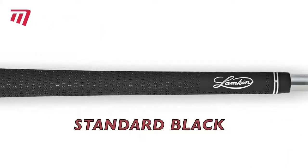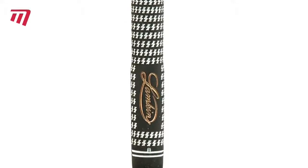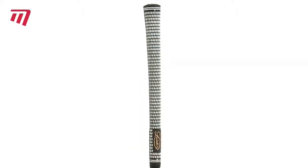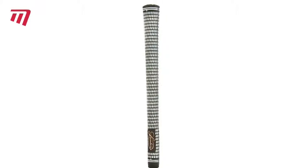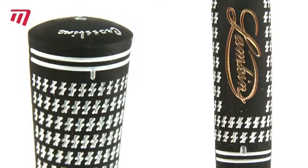The classic for woods and irons is a medium firm grip. It features a blend of natural and synthetic material to give you durability, all wrapped up in this stylish traditional look. Its sensitive rubber compound and textured pattern increases your traction while letting you lighten your grip so it won't stress your forearms.